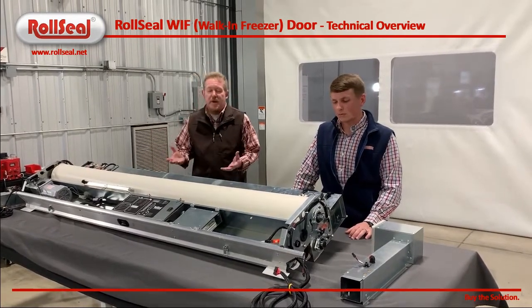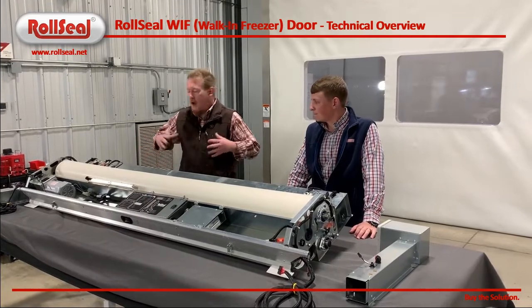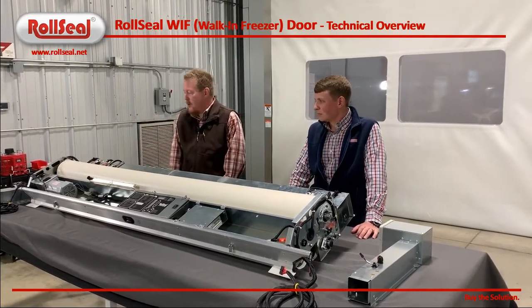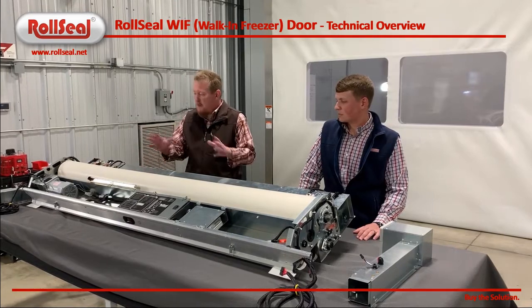Everything that you've come to expect over the years from a Roll Seal door — ease of installation, auto closure, airtight seal, serviceability — all that stuff is obviously still encapsulated into this door, but we've been able to do what we used to do in a freezer door in a much smaller footprint, much sleeker design.